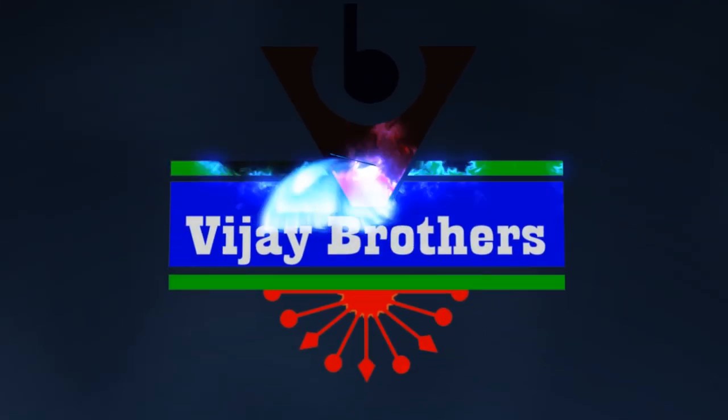Hi viewers. Welcome to Vijay Brothers. Today, we are going to take a look at Vijay Brothers.